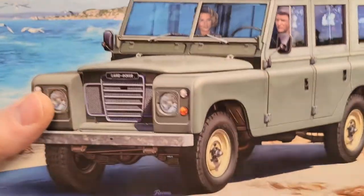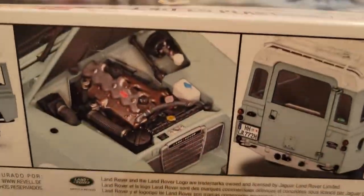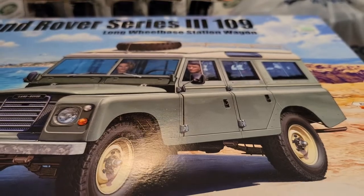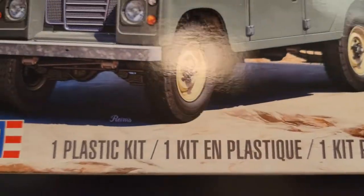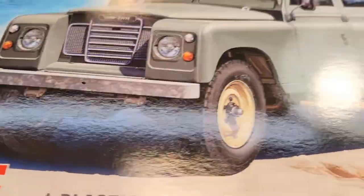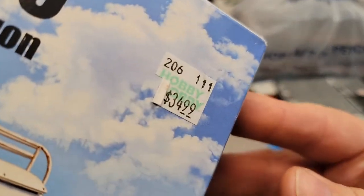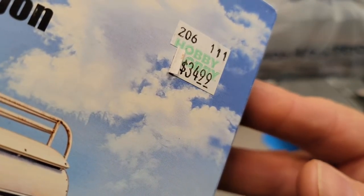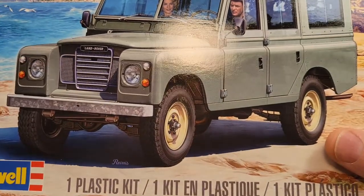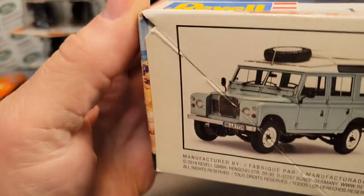I can't even get it in frame, it's so big, but this is it. This is the Land Rover Series 3 109, the one-plastic kit from Revell. This is the recent latest one. These guys are 35 bucks. They had like three or four on the shelf. I'm not paying no 35 bucks, and I didn't pay no 35 bucks, man.